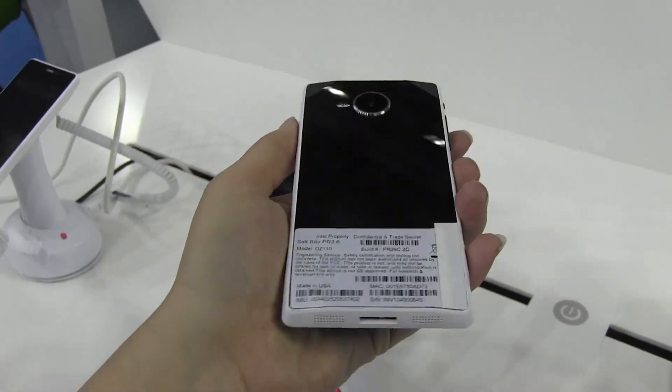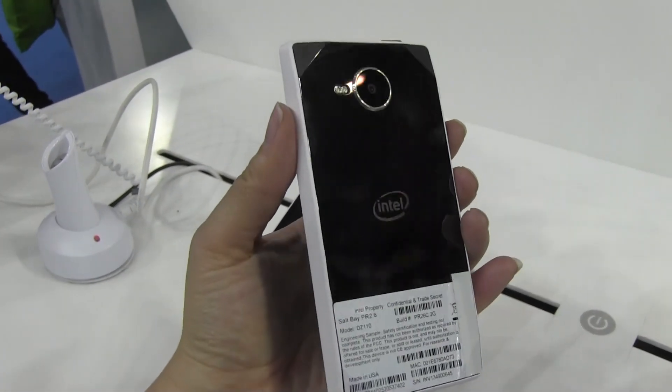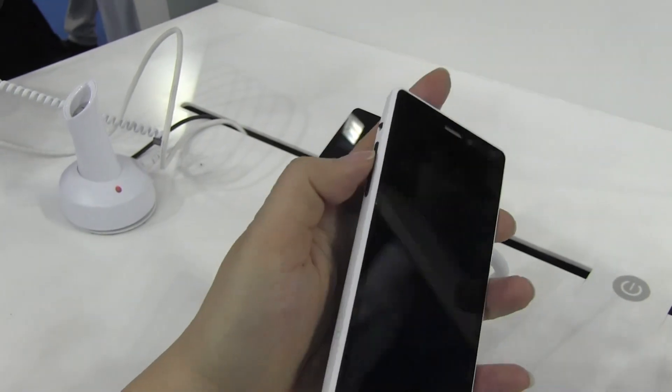I like this shiny background — it is a fingerprint magnet, but it's more of a design statement than anything else. We have what I believe is a 12-megapixel camera on the back with a dual LED flash. It has the same features as what was available in one of the other Clovertrail devices.